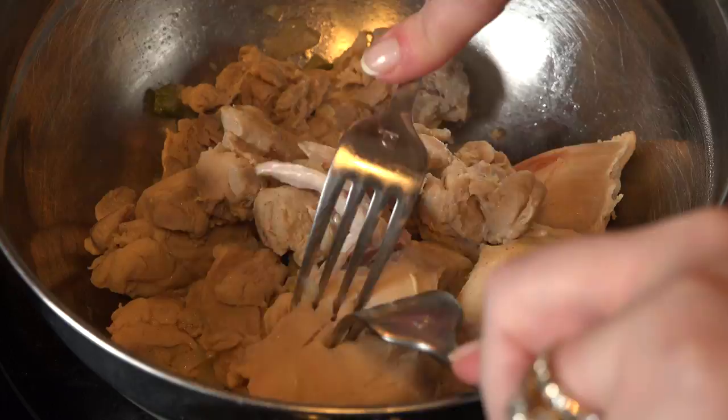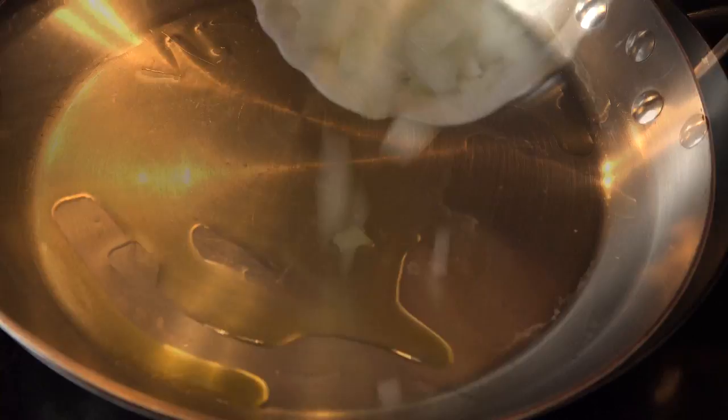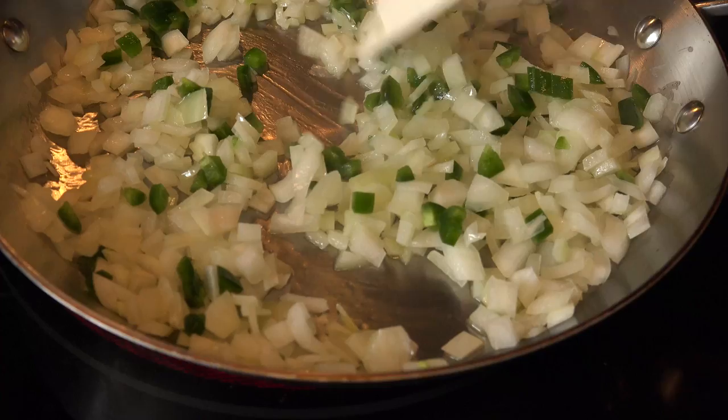Shred the chicken so there are very little, if any, chunks. In a large skillet over medium heat, add about a tablespoon of your preferred oil and swirl it around. Add the other 3 quarters of the onion, half of the jalapeño, and cook it until almost translucent. Then add 3 cloves of minced garlic and cook it for about 2 minutes.